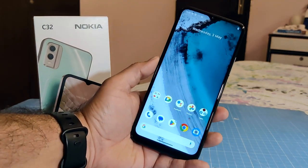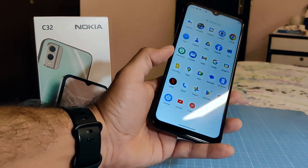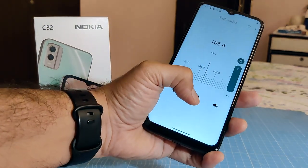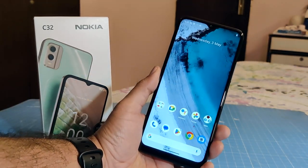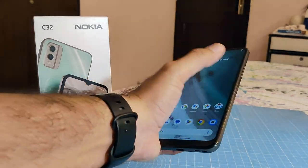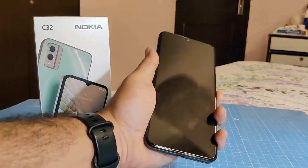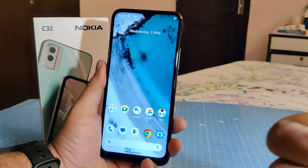Nokia claims it will give you a three-day battery life on moderate usage. It also comes with wireless FM radio, which you can turn on without putting earphones in — a nice touch. Summing up impressions: for 10,000 rupees, it seems to be good value and you can definitely go for it if you're looking for a sturdy phone with two years of software updates, a no-nonsense design, and a decent set of cameras. It's a thumbs up from us.